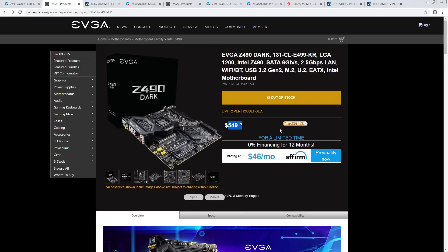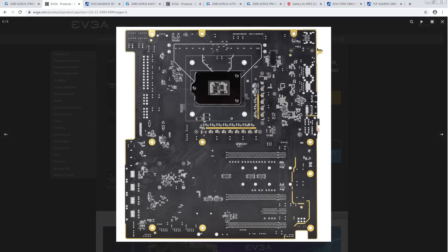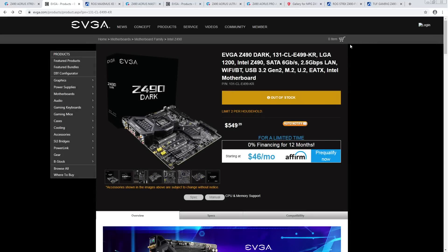Next, the EVGA Z490 Dark. One, this thing isn't released. Two, it runs into the same problem as the Xtreme — it's basically an Apex that's $150 more expensive. It might be somewhat better at memory overclocking than an Apex, but Asus puts a lot of polish into their motherboards. They're extremely capable, even if they can be obnoxious to use. I don't see why you'd get the EVGA Dark instead of an Apex, especially for a daily build.